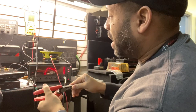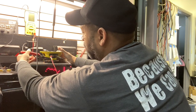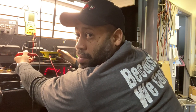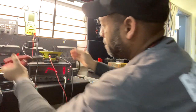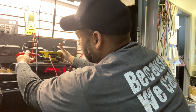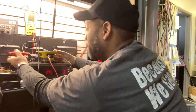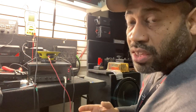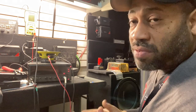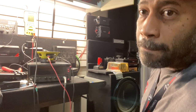I'm just going to jump the tweeter back in. See it playing? Not playing. Playing. Not playing. Let me just get you a diagram of what a 12 decibel passive crossover looks like, so you can see what we just did.